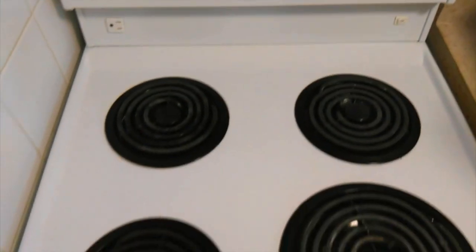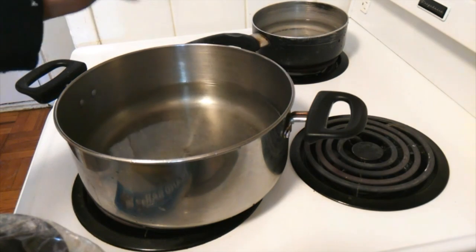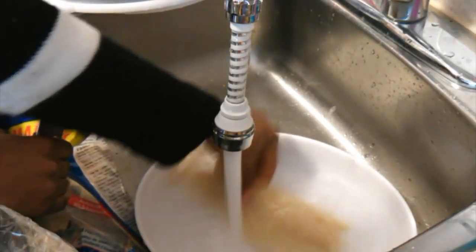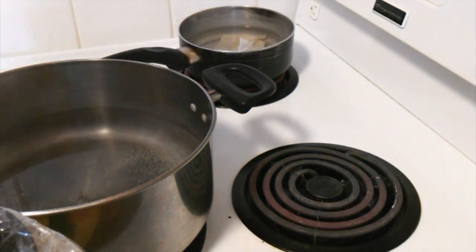I start by turning on all my burners and bringing two pots of water to boil. I add salt to one of my pots for taste. Next I'm going to wash my sawfish to wash off some of the excess salt, or you could just put it to soak. When I'm finished I'm going to add my sawfish to my pot and put it to cook on medium low heat.